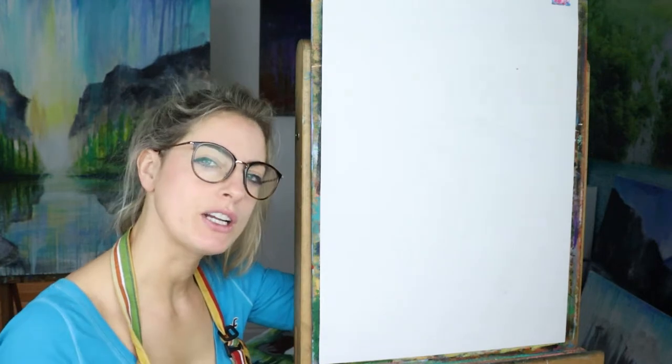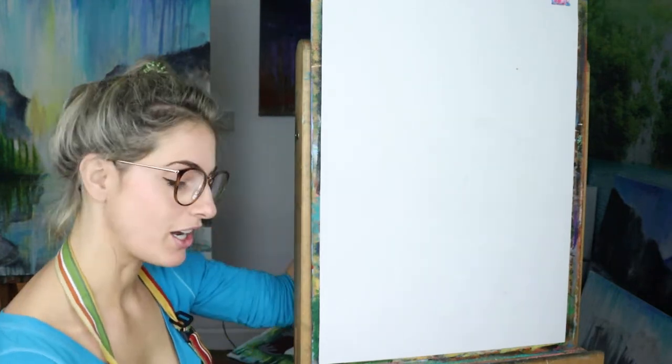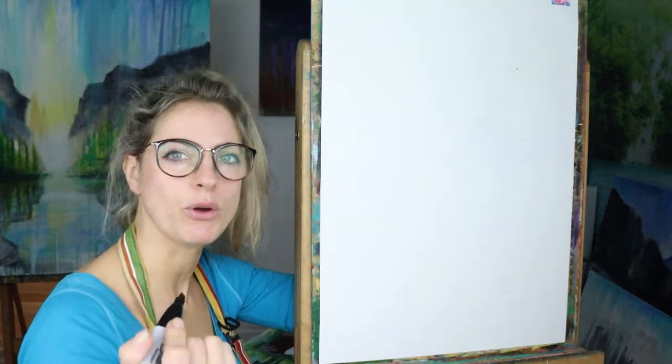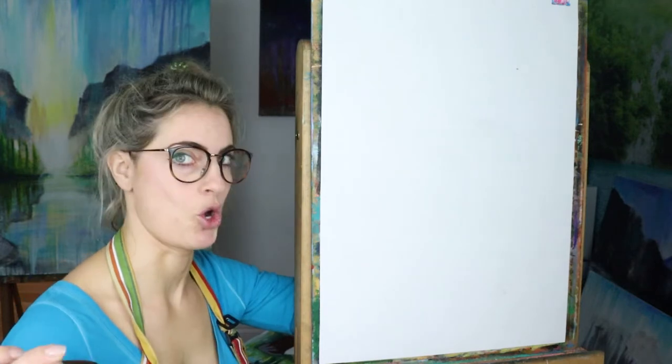I'm going to use acrylic paint and a piece of paper that's portrait. I'm going to use a pen, but obviously use a pencil just so you can rub stuff out. Are we ready? Let's go.